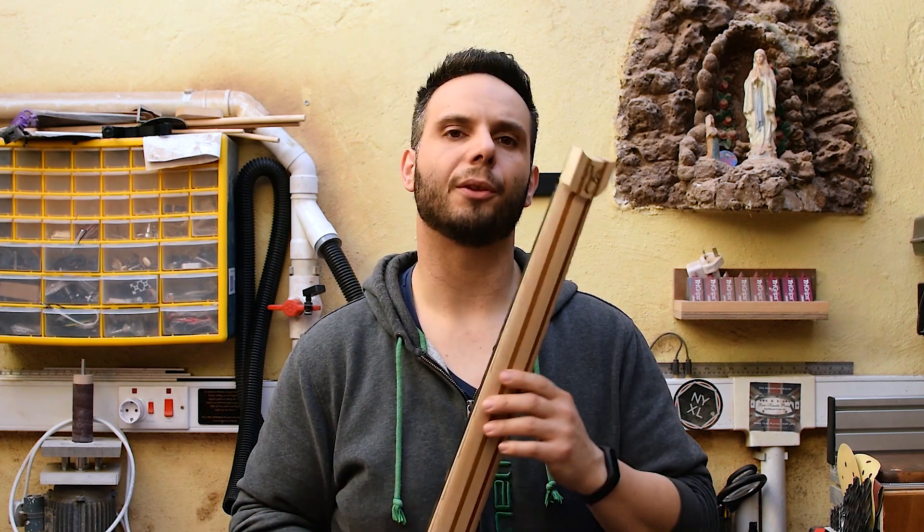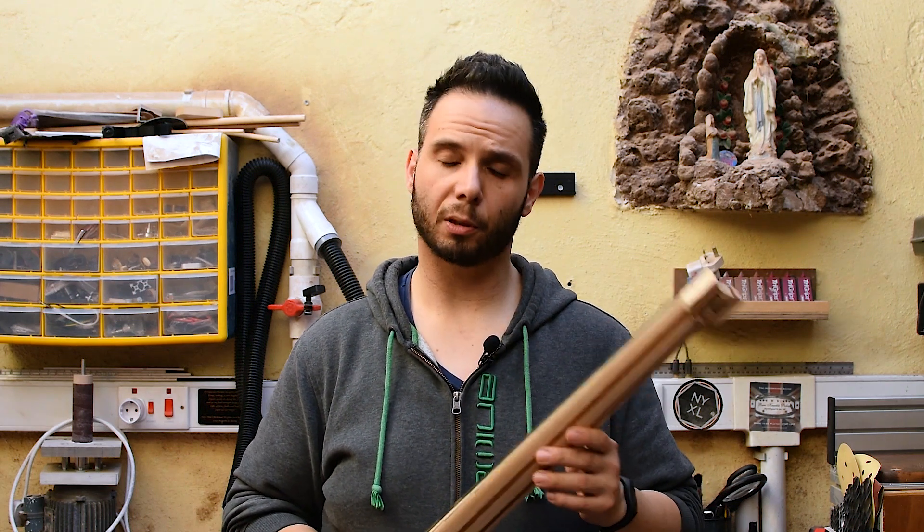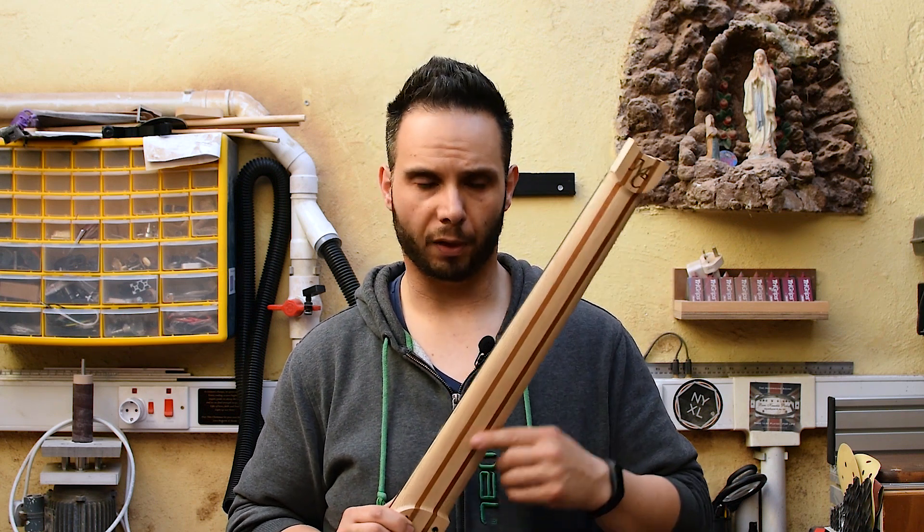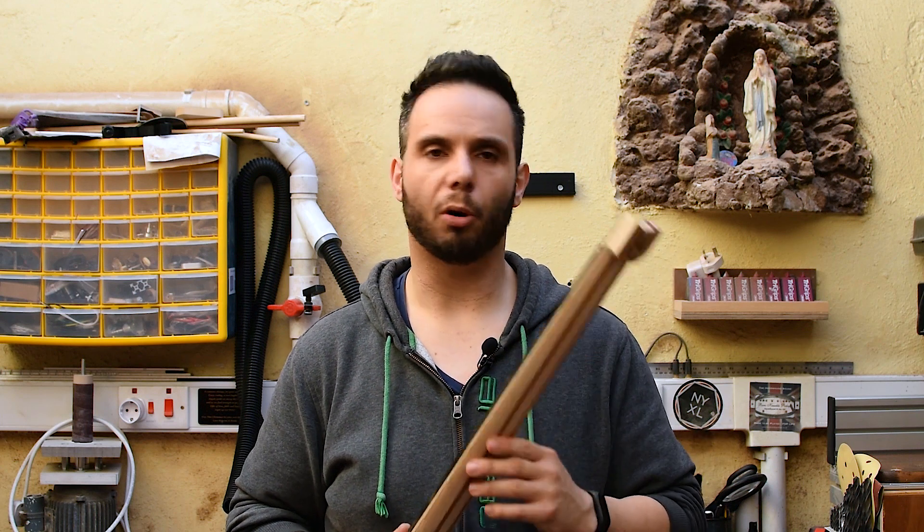Hey guys, welcome back to Manikero Custom Guitars. This is the CNC Guitar Build Season 2, Episode 5. Today, as I said in the previous episode, I'm going to talk about the back profile of the neck and go through some of the toolpaths. I also want to take this opportunity to answer a couple of questions from the first episode, so let's roll the intro and begin.